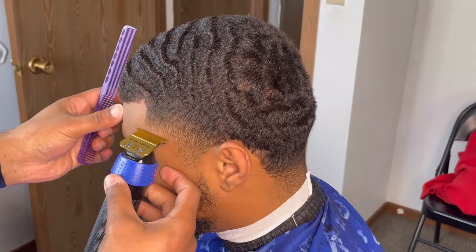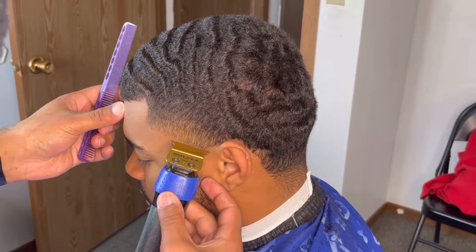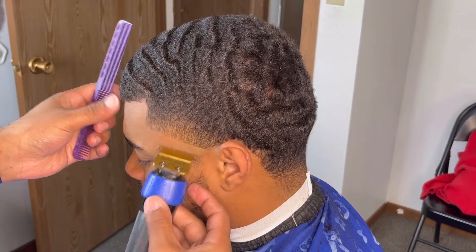To start off this haircut, we're going to set in our bald guideline with our Skeleton FX's, making sure we're balled out underneath — not leaving any type of stubble — so we can set ourselves up for the next step.